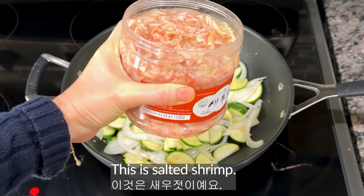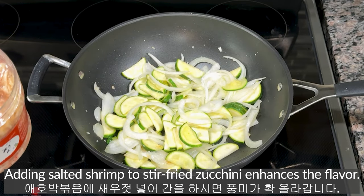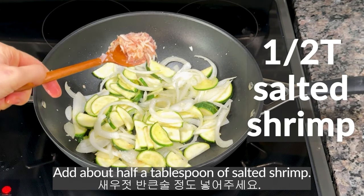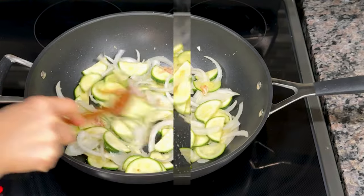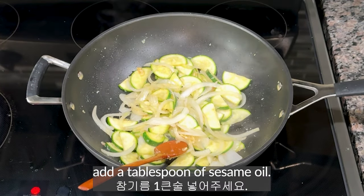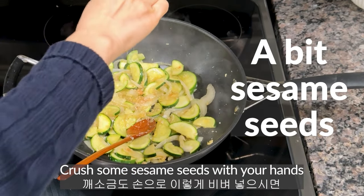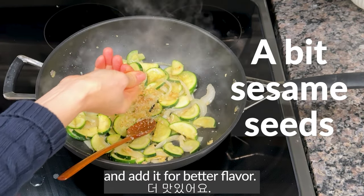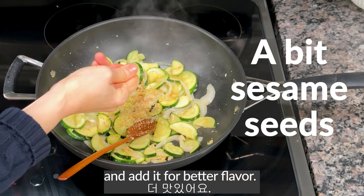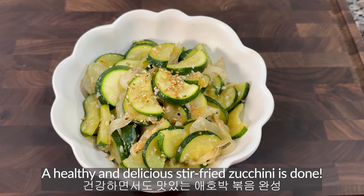This is salted shrimp. Adding salted shrimp to stir-fry the zucchini enhances the flavor — add about half a tablespoon. When the zucchini is cooked, turn off the heat. Add 1 tablespoon of sesame oil. Crush some sesame seeds with your hands and add them for better flavor. A healthy and delicious stir-fried zucchini is done.